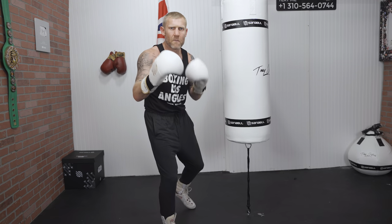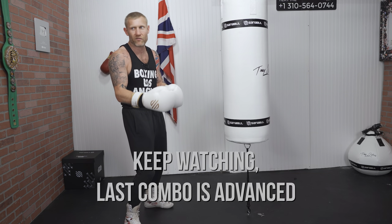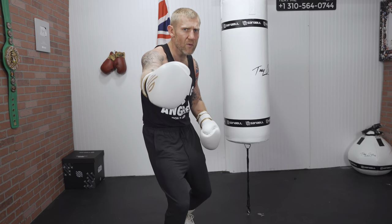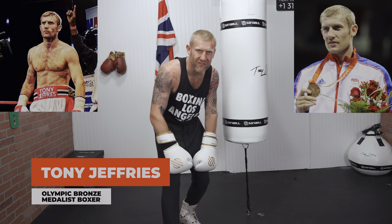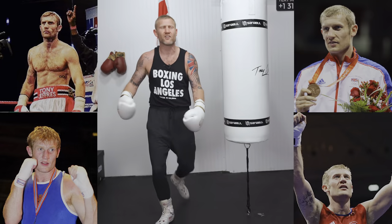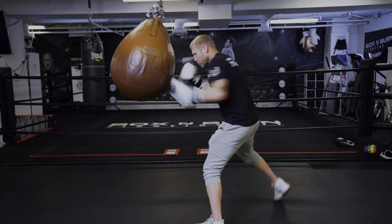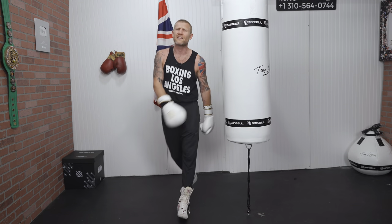Moving on to combo number three. Make sure you're writing these down and practicing these combinations because they will get you better at boxing. They might be pretty basic apart from the last one, but they will really help. If you're new to this channel, my name is Tony Jeffries — Olympic medalist boxer, former undefeated professional, seven times national champion, European gold medalist. On this YouTube channel I give you everything boxing. Hit that subscribe button and bell notification for more videos like this.